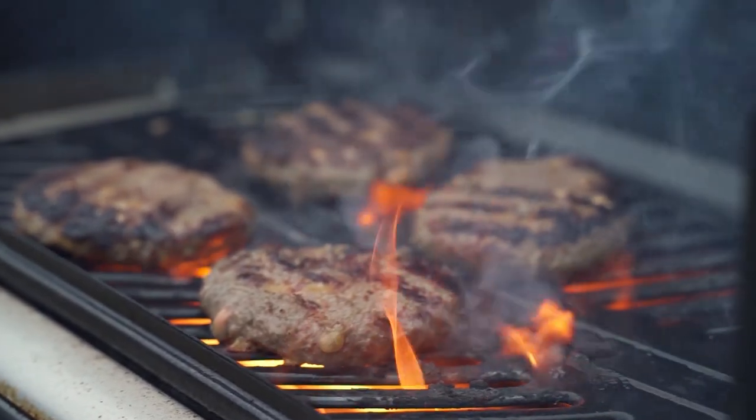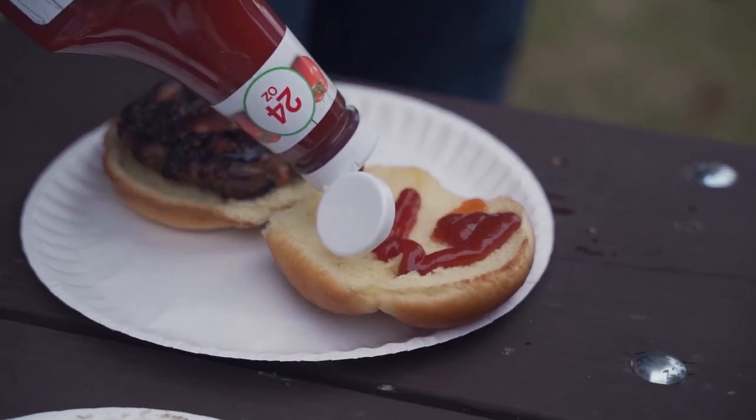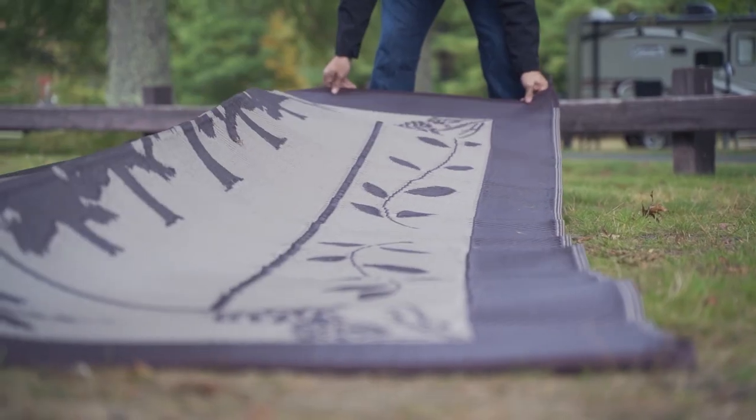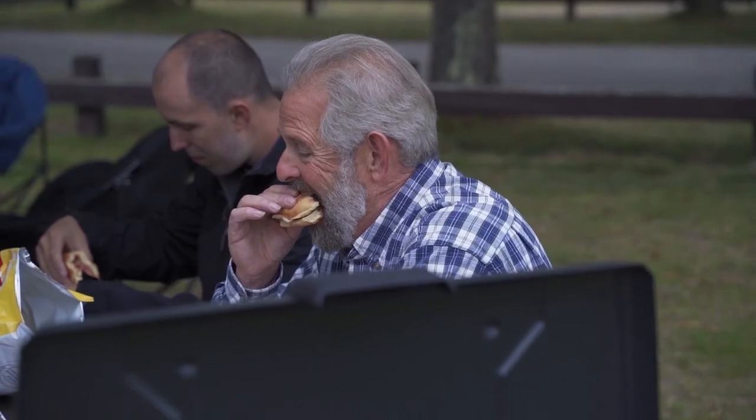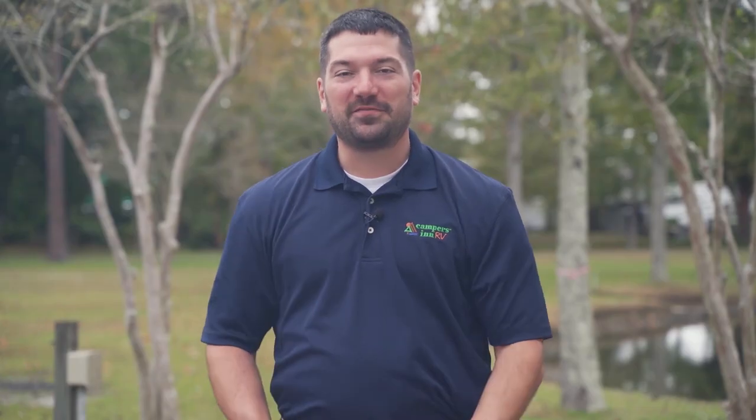Some other things to consider bringing when RVing: even a tent — I've personally had so many people come to the campsite overnight that we needed one. Also consider a grill if you're cooking outside or don't have an outdoor kitchen, enough chairs and mats, and think about how you're going to use the RV through that first weekend or week trip so everyone gets maximum enjoyment.